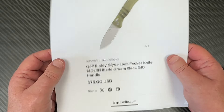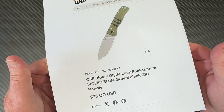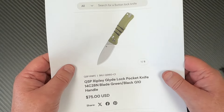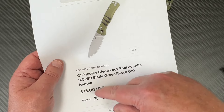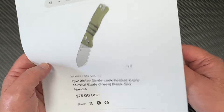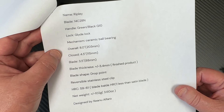Okay, $75 — unless you've got credits with whatever retailer you use. The code LTK is your discount code on White Mountain Knives for 10% off, so that gets you $7.50 off, putting you in the low-to-mid $60s range, which is pretty good for what you're getting these days. Drop point blade.